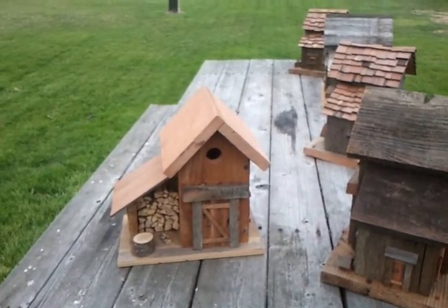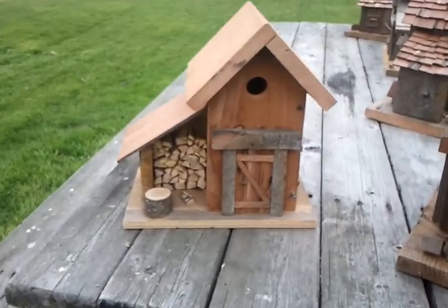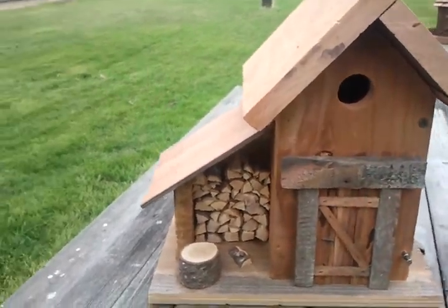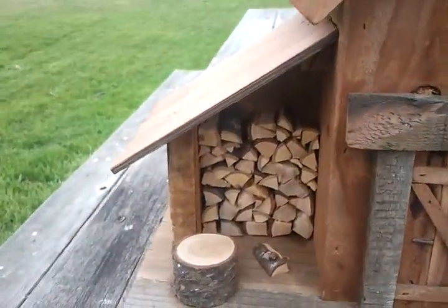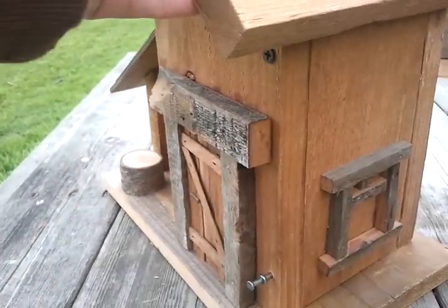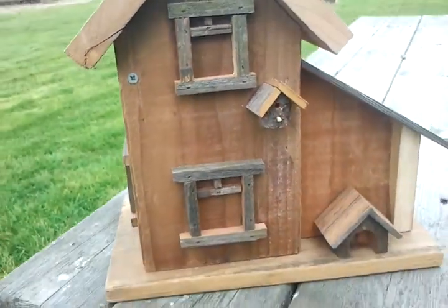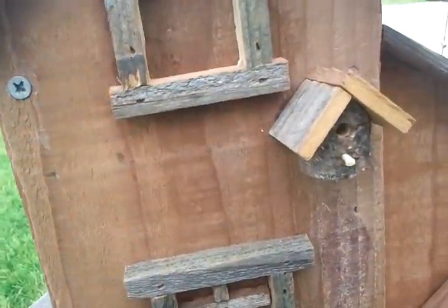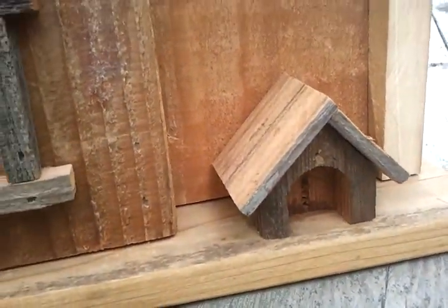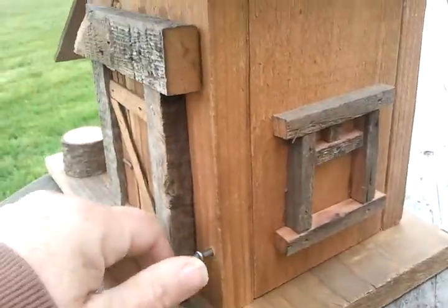Here's some that I made to get ready for spring. These are my most popular ones. This is my little woodshed and I have all that wood in there that I cut. On the back of it I have a little birdhouse that I thought was really cute, and a dog house.